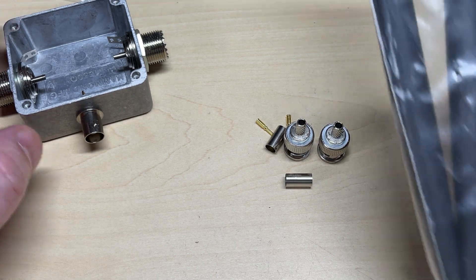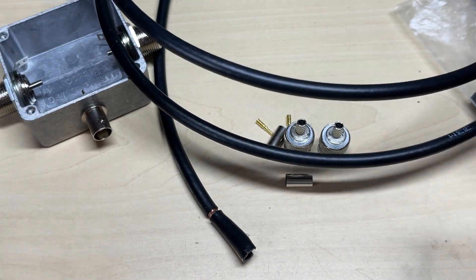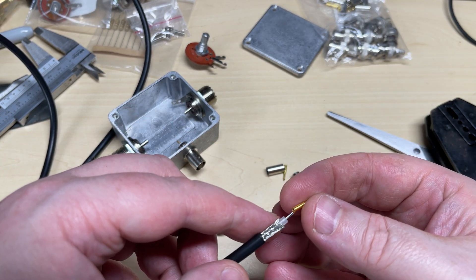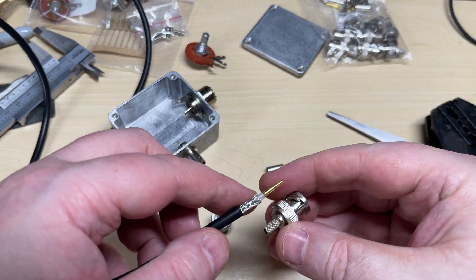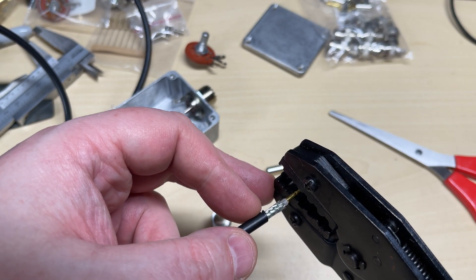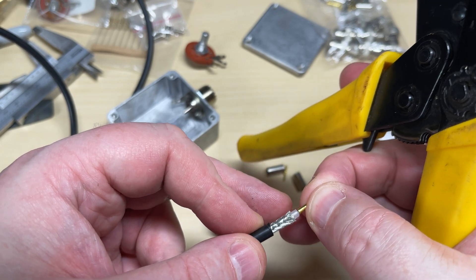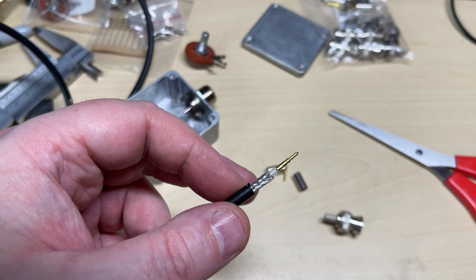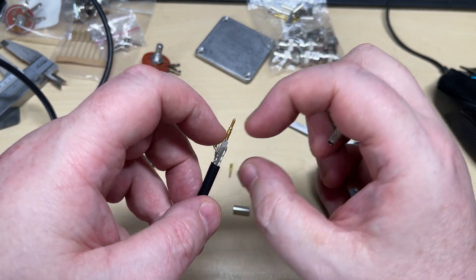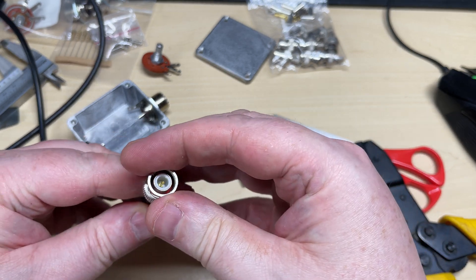Now we're going to make up a BNC fly lead. We've got some heat shrink and a piece of coax and the BNC connectors. We've cut back the outer, trimmed it to length, and we'll just test fit the centre pin — yep, that fits nicely, should just be long enough. We'll get our crimp tool and crimp the centre pin onto the inner of the coax. That seems nice and sturdy. When you're doing this, if you're putting it on just one end, don't forget the metal collar before you put the end plug on.